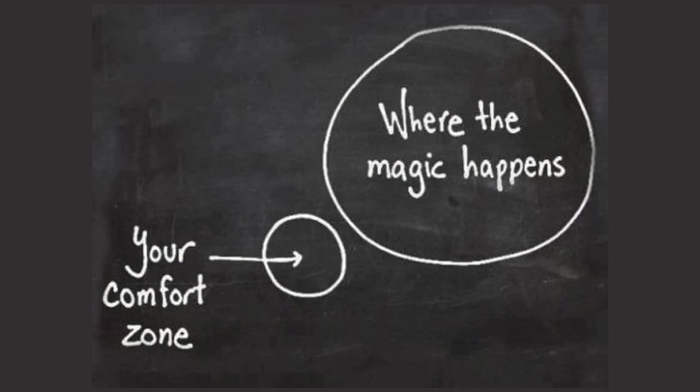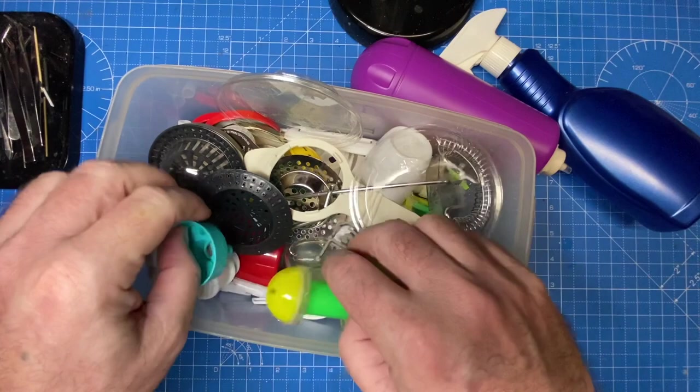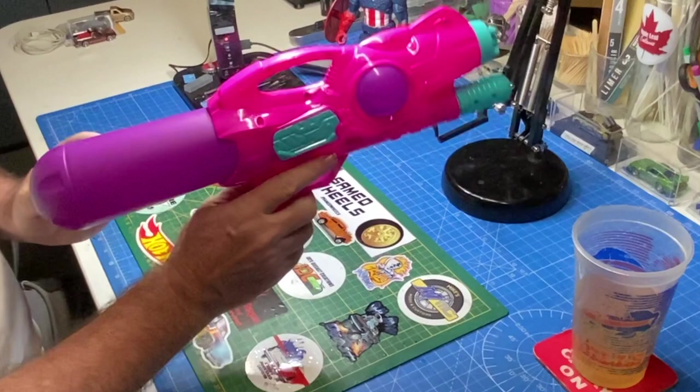You never know where the magic happens until you step out of your comfort zone. As well as all my jettisoned electronic parts, I've also been collecting these plastic gizmos and doodads because you never know what's going to work well in one of these projects. Nothing ever gets thrown away around here is the main rule.